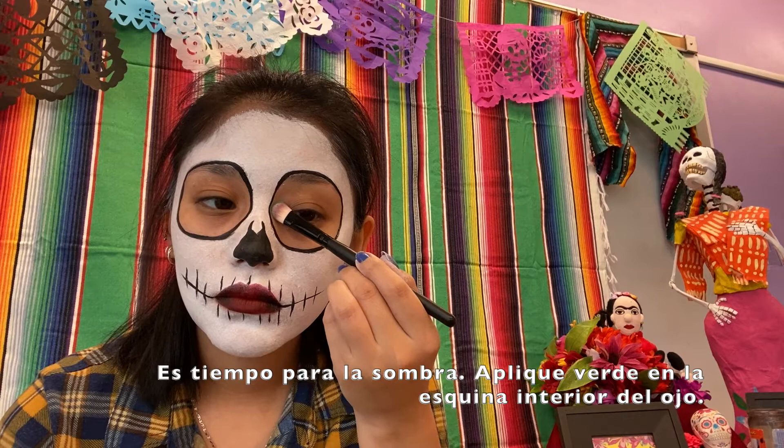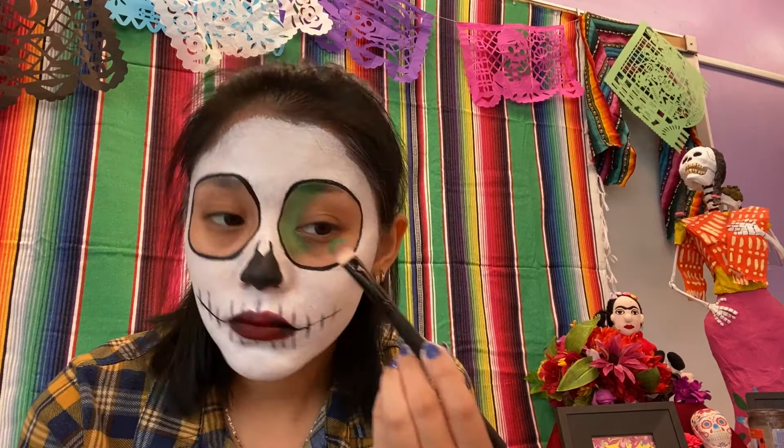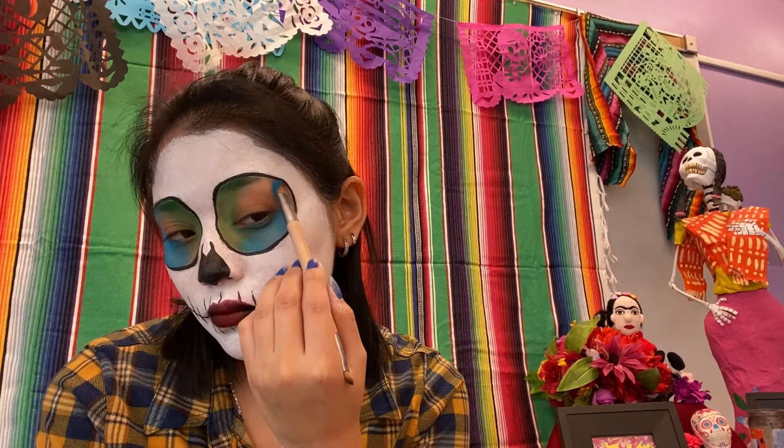It is time for the eyeshadow. I am placing green eyeshadow in the center of the eye, and now I am placing blue on the edges.